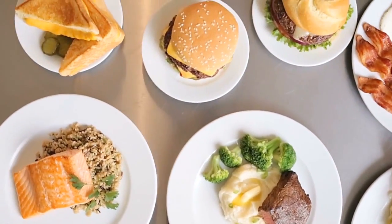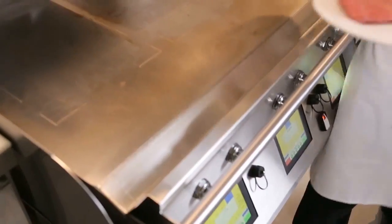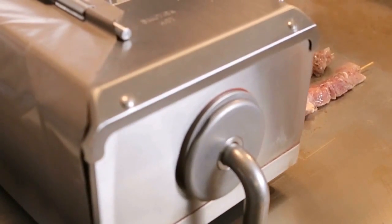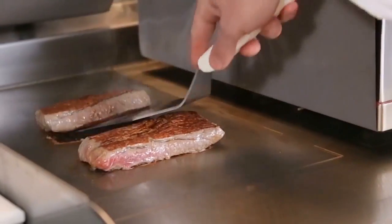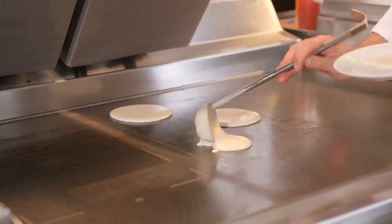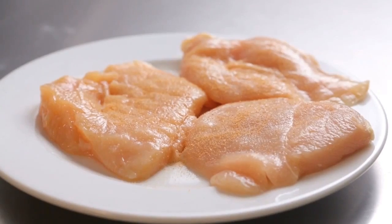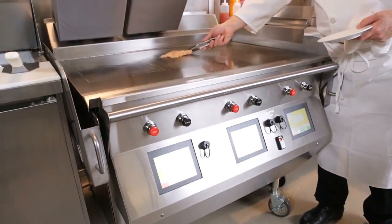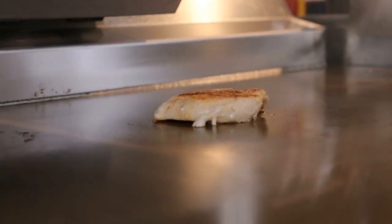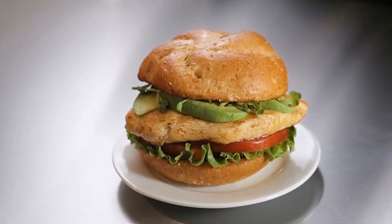The Crown Series grill allows you to put it into your operation and simplify it. It's easy to train a crew member to operate the grill because everything is programmed into the control. All the work has been done ahead of time. All the menu items are pre-programmed for the proper time, temperature, and gap to cook that menu item. You want to make sure that you're cooking products to a food safe temperature every time. This grill does that for you, so you don't rely on the operator to decide when that product is done or not.